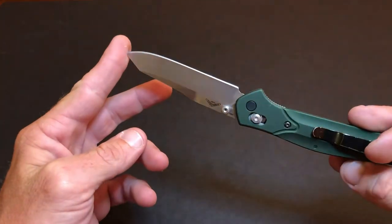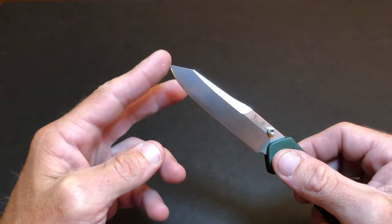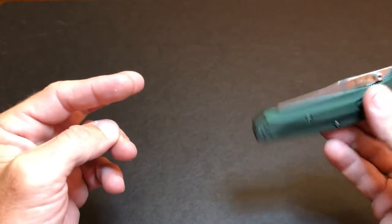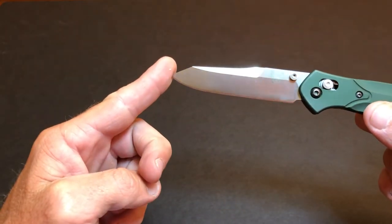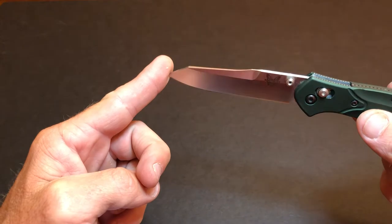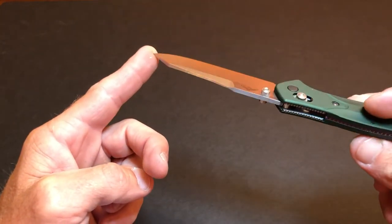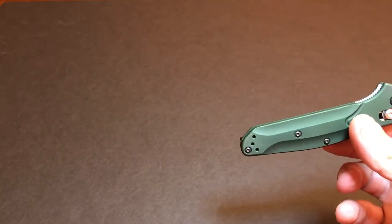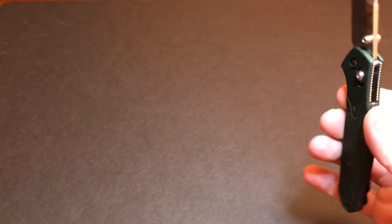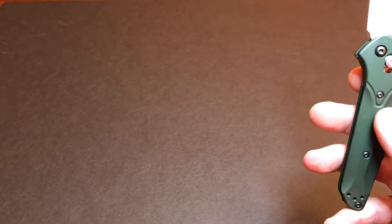It's got a blade length of 3.4 inches — not ridiculously big but what you'd expect in a real pocket knife you're gonna carry every day. Gets the job done, it's not too much, not really big and scary especially in Alabama. It's got an overall length of 7.9 inches and weighs 2.9 ounces.